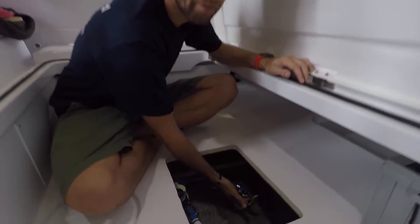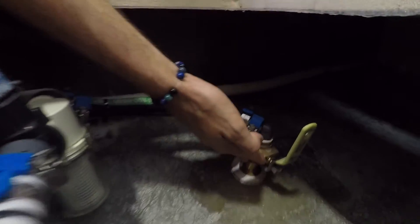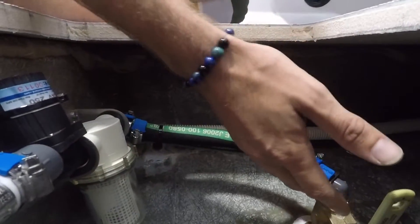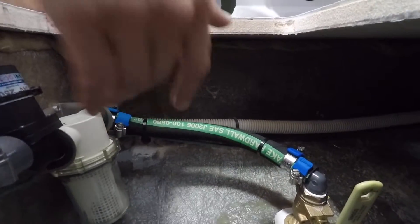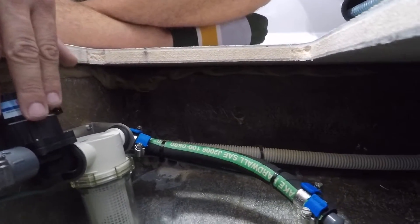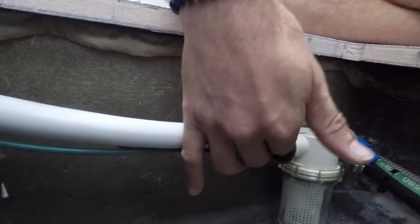Here we have the half inch intake, half inch ball valve. Here we're going to the strainer — you can see that everything is going uphill. We have the pump connected directly to the strainer, and then we have the discharge of the pump that is higher than the intake of the pump.